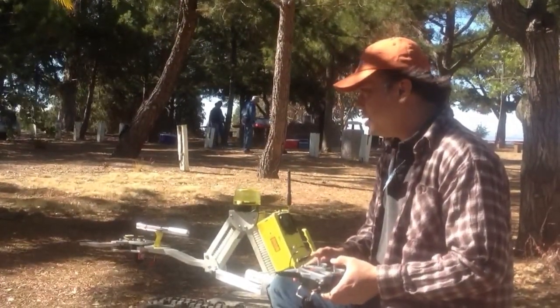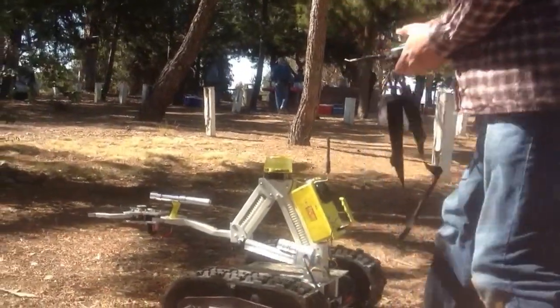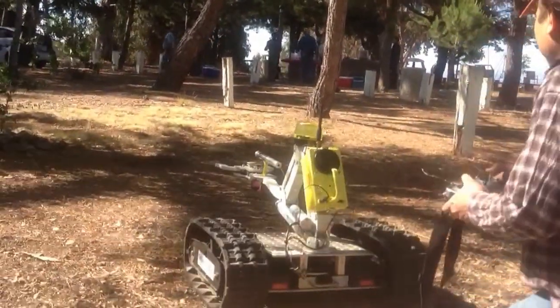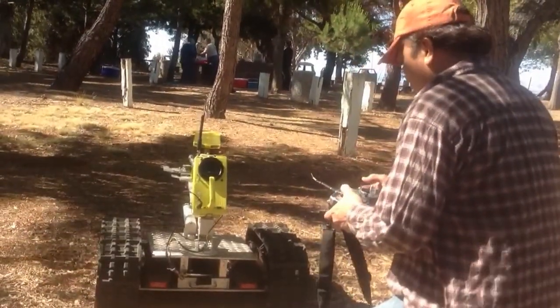I've got an idea for a really cool shot — kind of drive it facing away from me, then back it up towards the camera, and then drive it off in a straight line, maybe about 20-30 yards out.